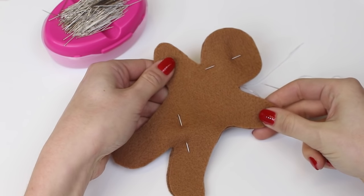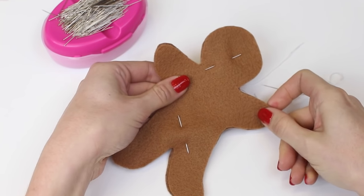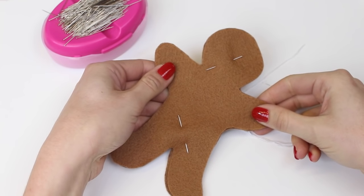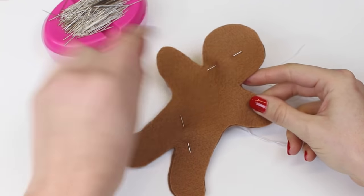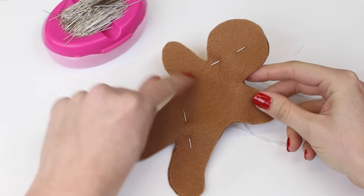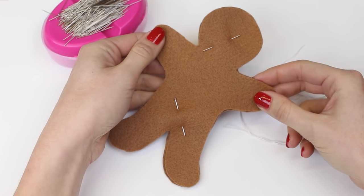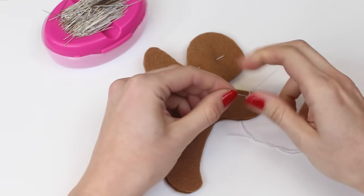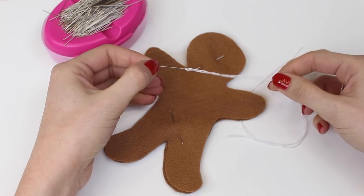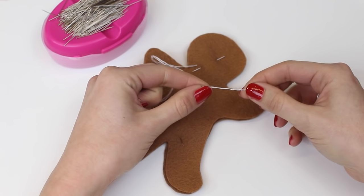Once you've pinned your shape together we're going to begin by completing a blanket stitch around the edge. We do need to leave an area open — a hole — so that we can stuff the decoration afterwards. For the gingerbread man we recommend starting at about the neck and working all the way around back up to the other neck so we can stuff him and then sew up the head. We're working with embroidery floss divided into three threads.